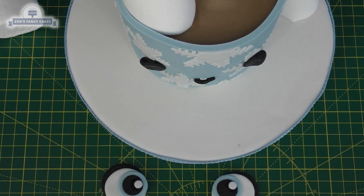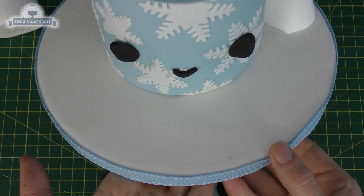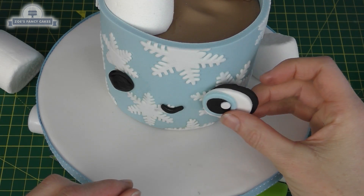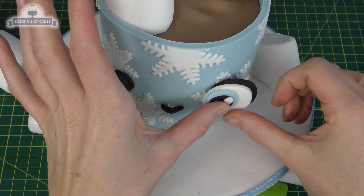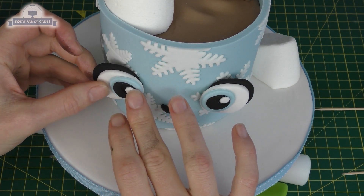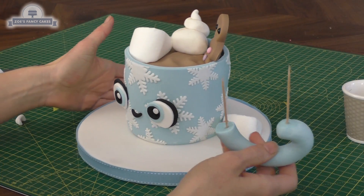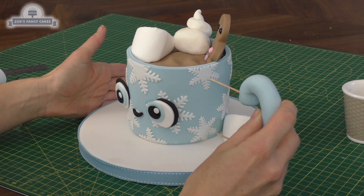I want the eyes to stay quite flat from the front, but because my cup is curved I'm just adding a little ball of black so it sticks out a little bit further — that way when I stick the eye on, it stays flat. You can see my eye still sticks out quite a bit from the side and doesn't curve around the cup. If you want to curve it around the cup, you can do that too.